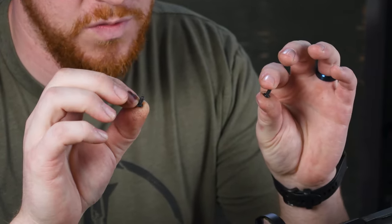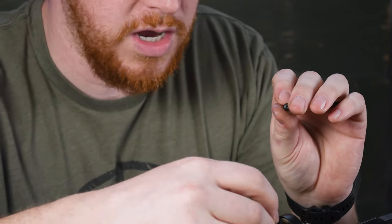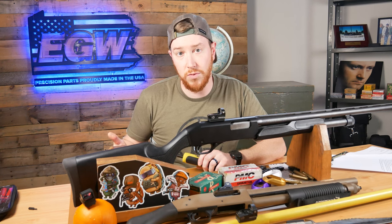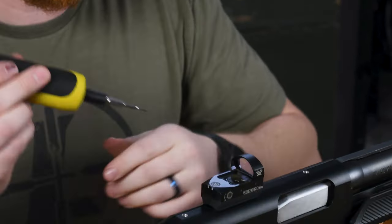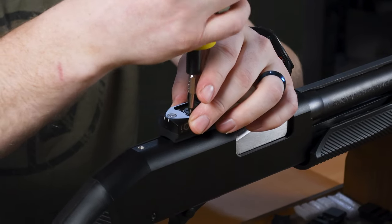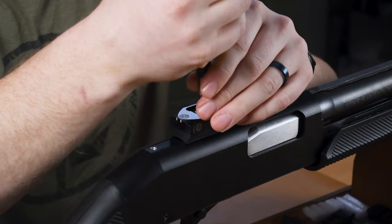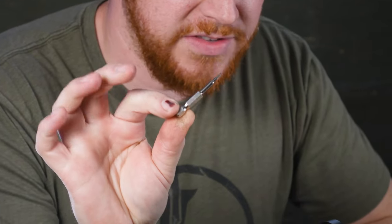We're not using blue Loctite on the red dot screws — you can if you want to, but these get removed more often than not and they're hex-head drive, so people tend to strip them out, so we recommend just screwing them down. I screw mine down to between 12 and 15 inch-pounds. Check your red dot's handbook for the manufacturer's specific recommendation, but generally 12 to 15 inch-pounds is where it'll be — and that's inch-pounds, not foot-pounds. I'll adjust the wrench down to 12. The drive is a 5/64" inch allen key. I'll snug one screw, then the other, then do the final torque values.